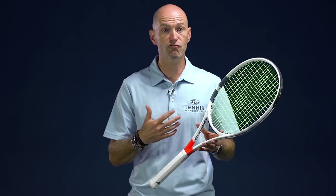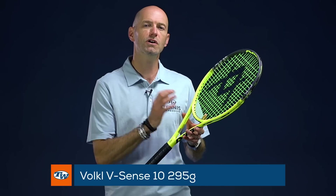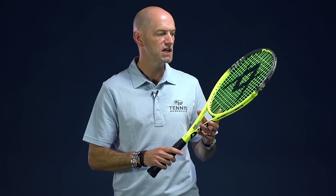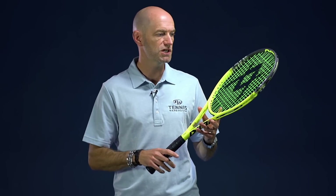The Team is a great option for that player looking for something really light, fast and easy to get around. Now let's take a first look at the new Volkl Vsense 10. This is the 295 version and I've got the heavier one coming up next. We won't talk about the specs because we haven't measured enough samples yet, but expect them to be pretty close to the outgoing Super G models.